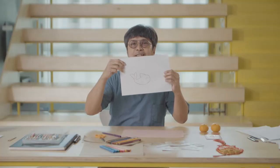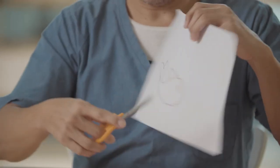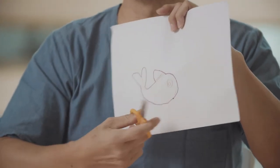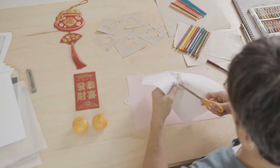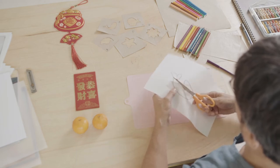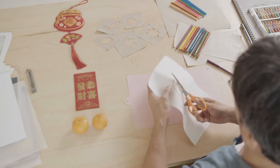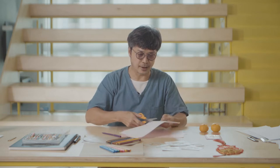Now we can start to prepare to do our stencil. We can cut a hole in the middle of the image so that we can access the cutting. Make sure you handle the scissors with care and do not injure yourself.